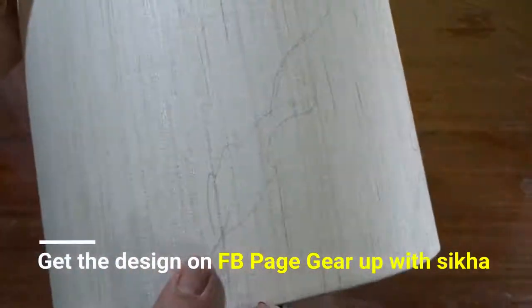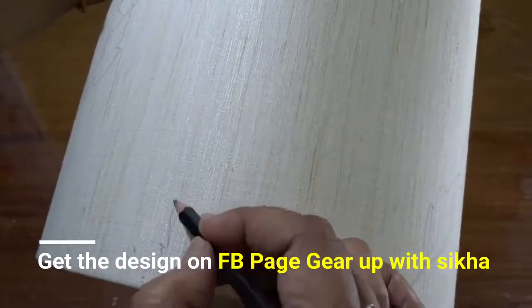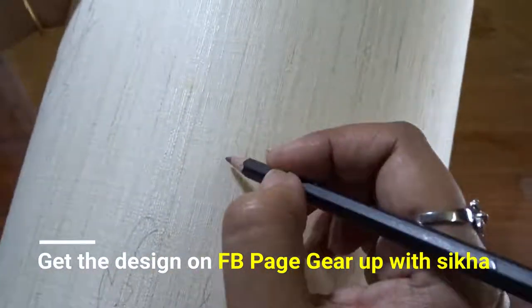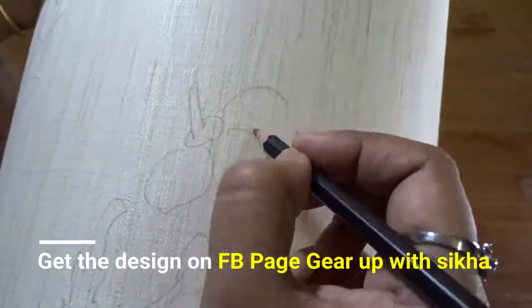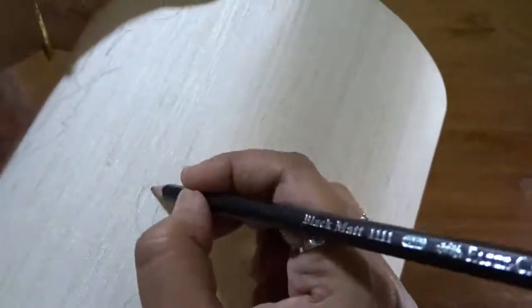Then comes the main design. The main design consists of three flowers and a few leaves. It is a very simple design and good for beginners. The design has been drawn in a diagonal way.